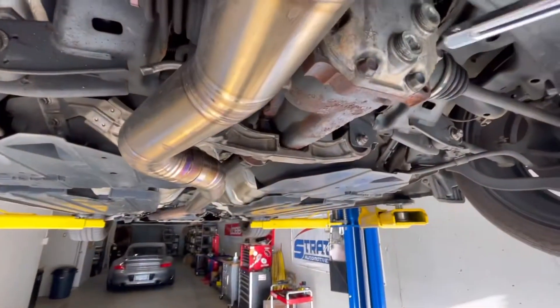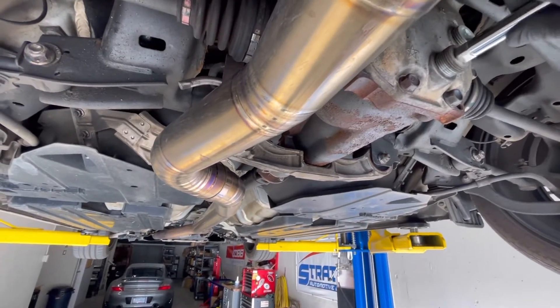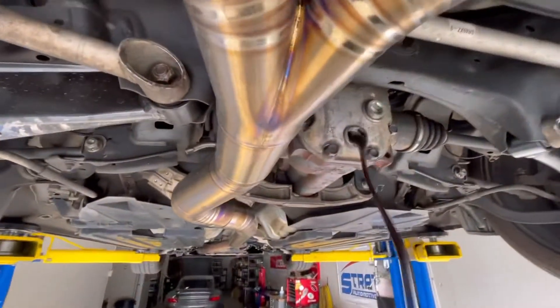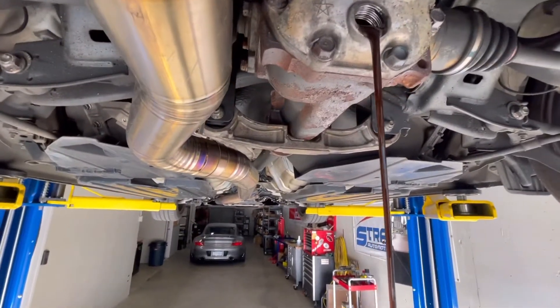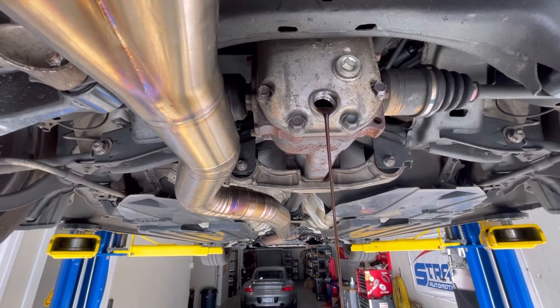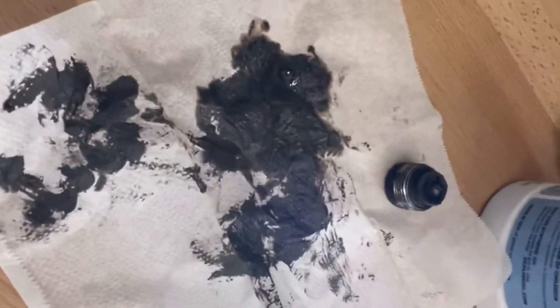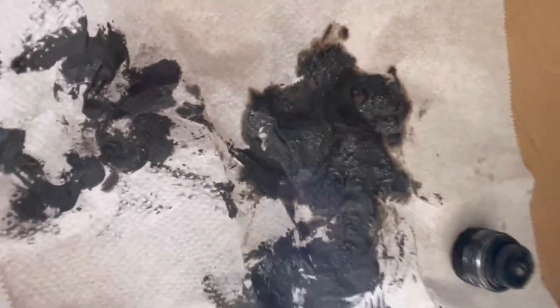Let's have a look and see how this fluid is looking. Actually looking pretty clean — no chunks of anything, which is a good first step, though it was probably about time we changed it. There is a good amount of metallic sludge on the drain plug — that's magnetic. There's been some wear in there in the diff, but it's probably not abnormal.